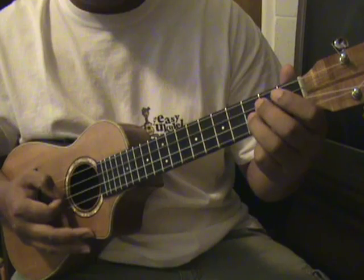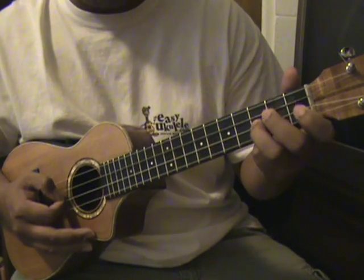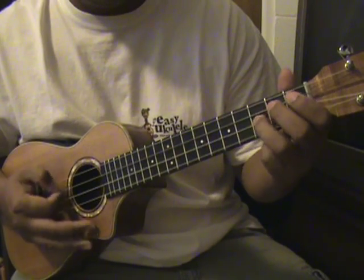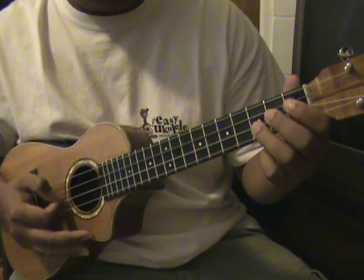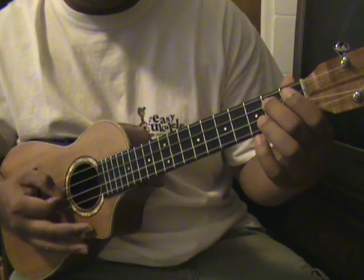So that part is you're gonna do that same thing in the beginning, that riff on the G minor. So it's gonna be on the third fret again on the E string, then the second fret on the C string.